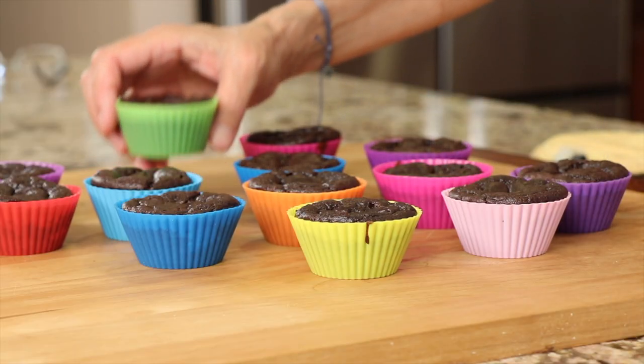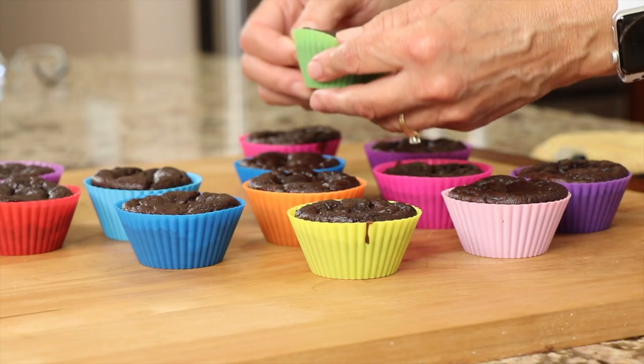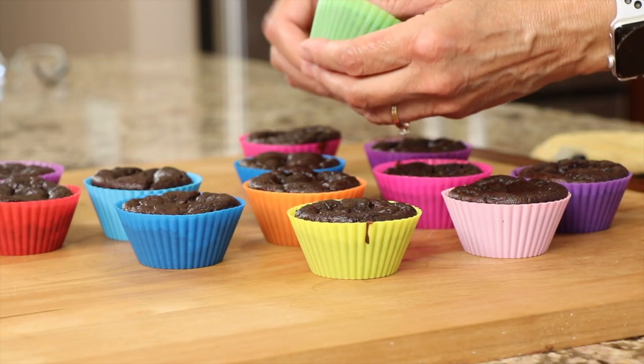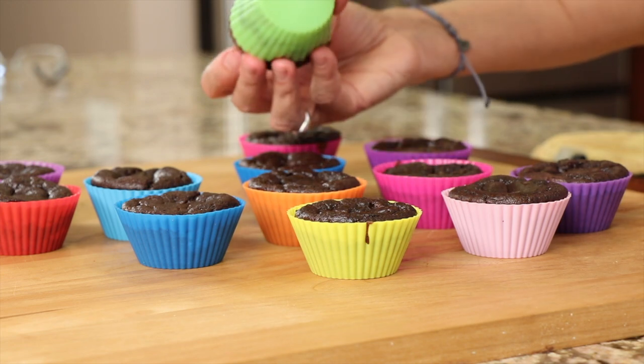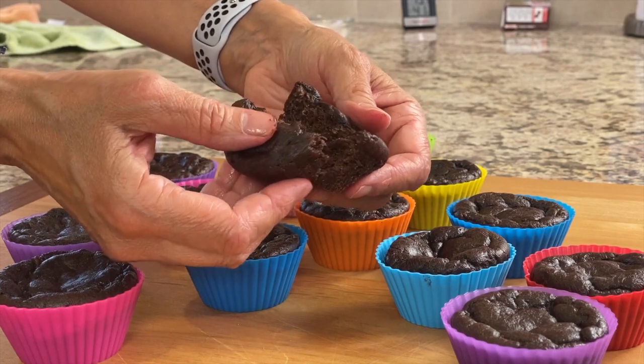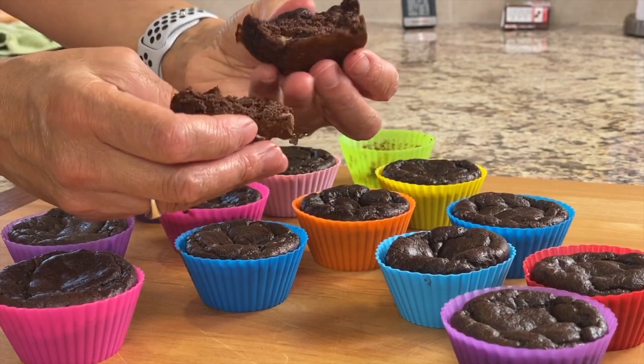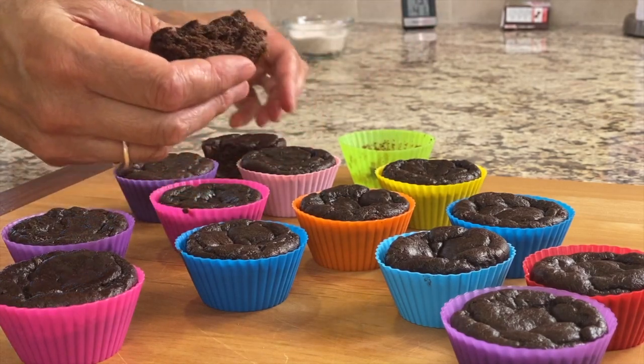Let's take one — they're still pretty warm but I'm going to do it anyway. I'm going to take it out of its little silicone cup and show you what it looks like on the inside. Check this out — look at this, nice and cake-like! It's amazing to me how it does that with no flour.